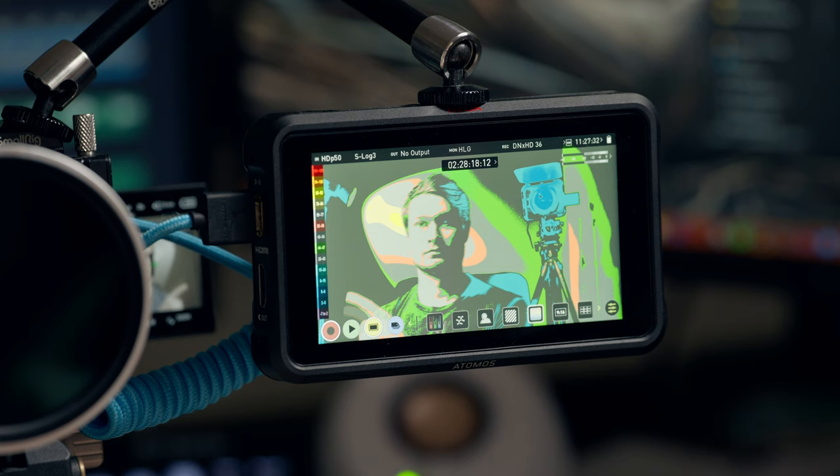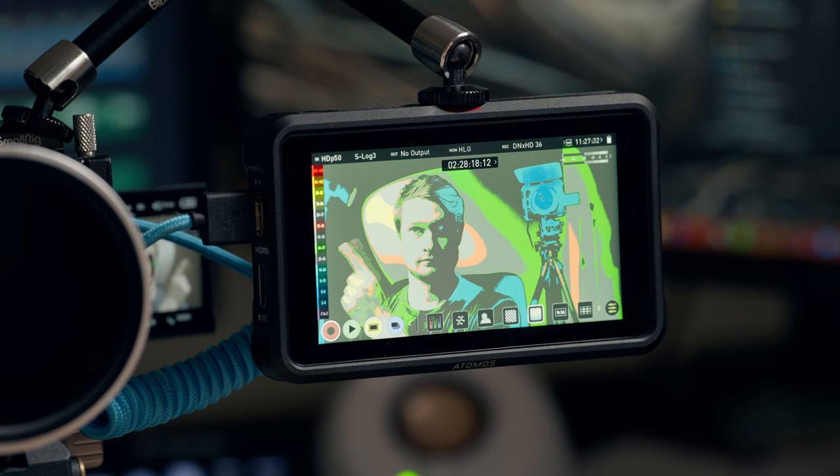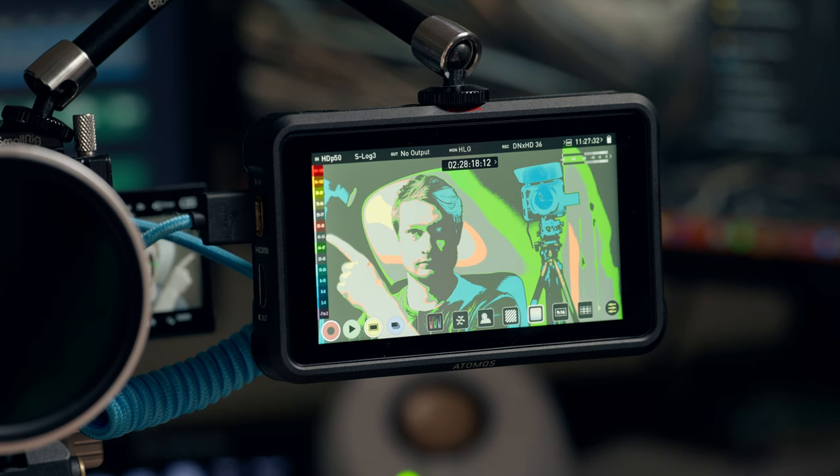This scale tells you the exposure level that each color represents. Anything between 55 and 58% IRE will be shown in a pinkish color — you can see that on the outline and on parts of my face.